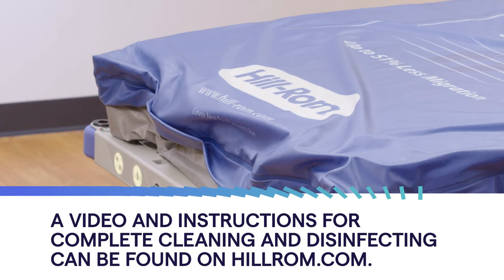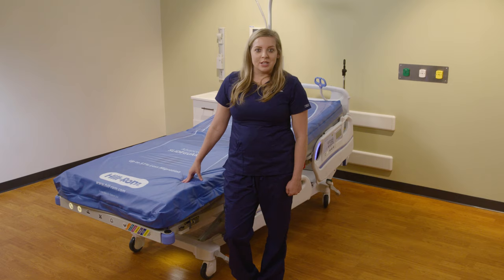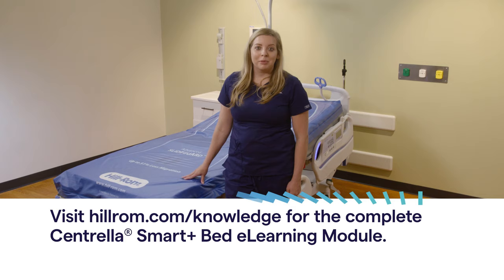Thank you for your time. If you have any questions, please contact your local Hillrom representative. We encourage you to complete the Centrella Smart Plus Bed eLearning Module on Hillrom.com.